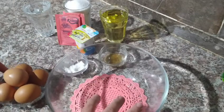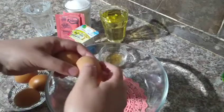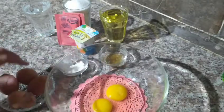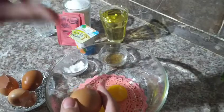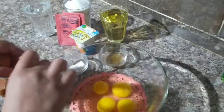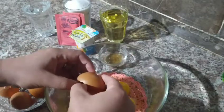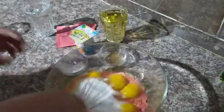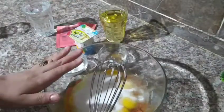Bismillah. We start by beating five eggs at room temperature — they should not be cold. If you just took them out of the fridge, put them in a bowl with some warm water to bring them to temperature. Then we add five eggs with a pinch of salt and one bag of regular sugar, and beat until the volume doubles.